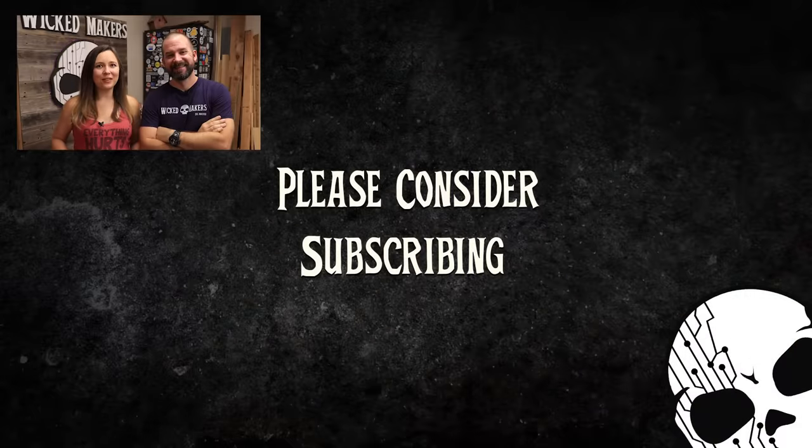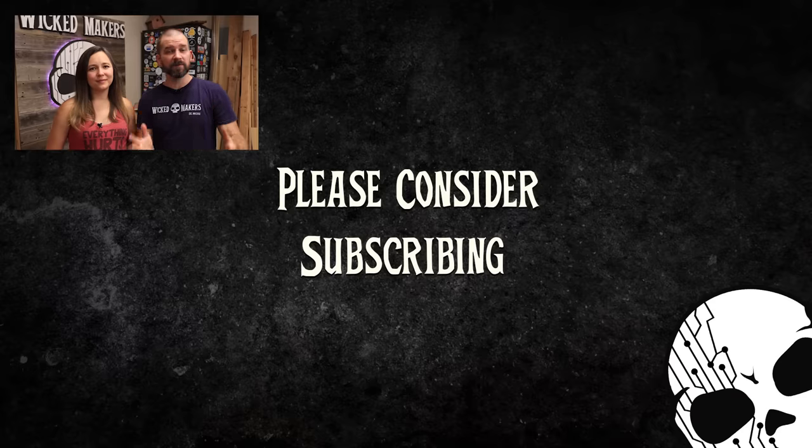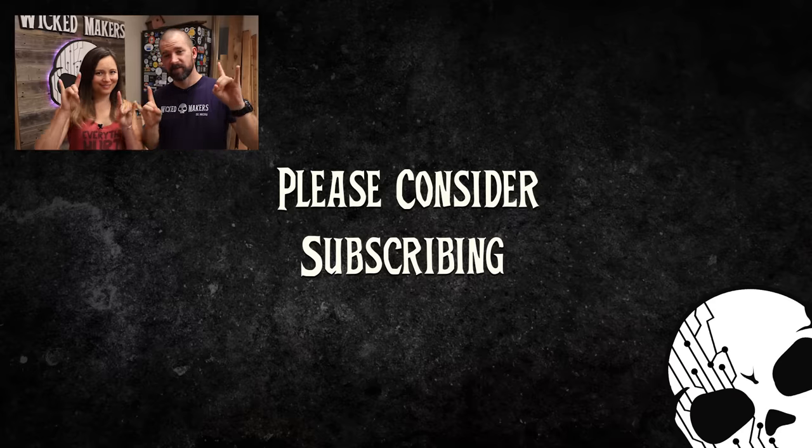We'll see you in the next video. I really hope you liked it and I hope it inspires you to make your own smart mirror. As always, if you think we deserve it, please give us a thumbs up and consider subscribing to the channel — it helps us out a lot. Leave us a comment and let us know what you think. Until next time, stay wicked.